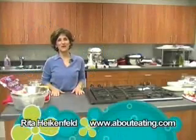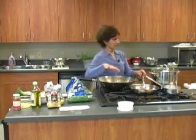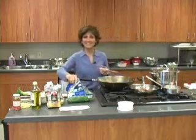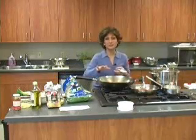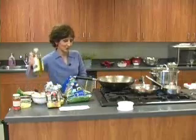Hi, I'm Rita Heichenfeld and welcome to Love Starts in the Kitchen. Think of your pans as multi-purpose — I've told you that before. Yes, this is a wok. It's going to wilt spinach perfectly well. And it looks like it's very well seasoned, so they must use it a lot.